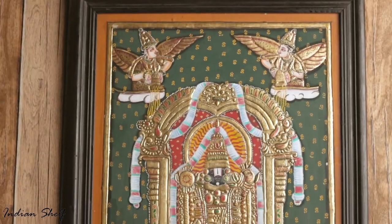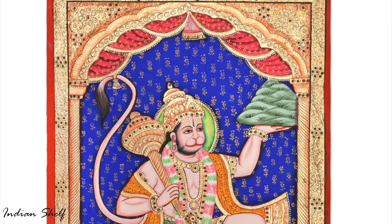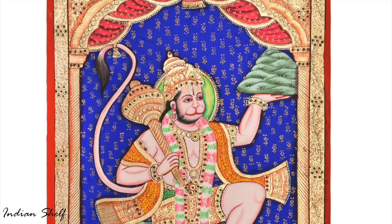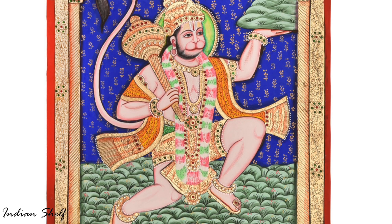Tanjore paintings are panel paintings done on wooden planks and hence referred to as Palagai Padam — Palagai meaning wooden planks and Padam meaning picture. In modern times, these paintings have become souvenirs for festive occasions in southern India.